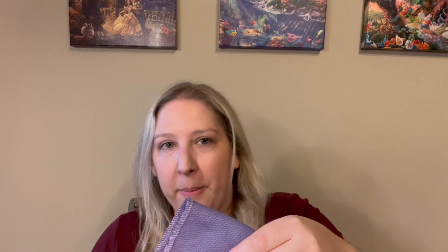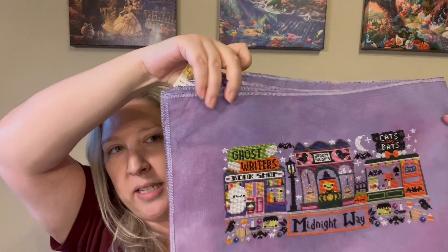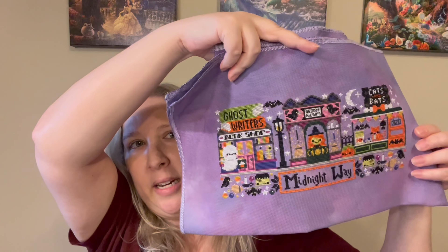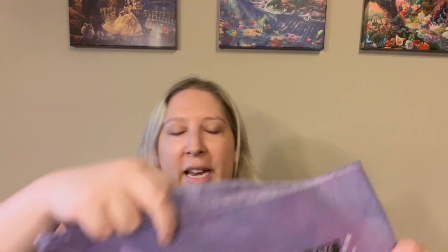Next up is my finish. I really powered through to finish this one because I wanted to get it done before Halloween so I could get it up and displayed in my place. That is Midnight Way by the Frosted Pumpkin Stitchery. Here it is. Last time you saw it — I'll put a picture up on the screen — I was about halfway. I had done the witch but hadn't done all the way to the end, but I powered through.